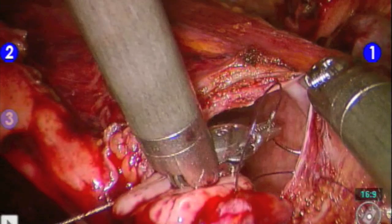At an appropriate point in the anastomosis, we place our ureteral stent.